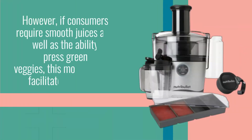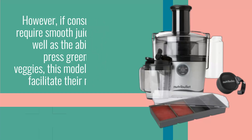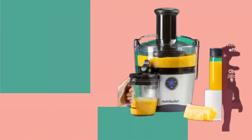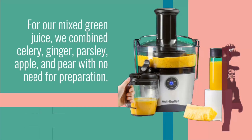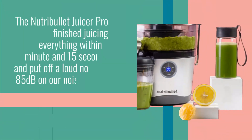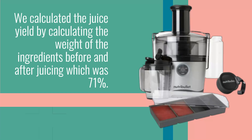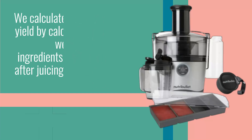However, if consumers require smooth juices as well as the ability to press green leafy veggies, this model won't facilitate their needs. For our mixed green juice, we combined celery, ginger, parsley, apple, and pear with no need for preparation. The Nutribullet Juicer Pro finished juicing everything within 1 minute and 15 seconds and put off a loud noise at 85 decibels. We calculated the juice yield by weighing the ingredients before and after juicing, which was 71%.